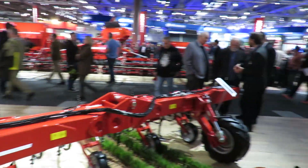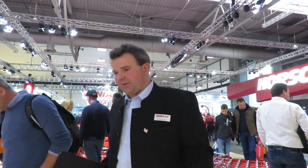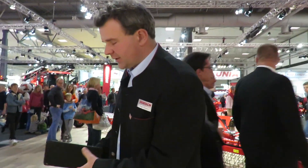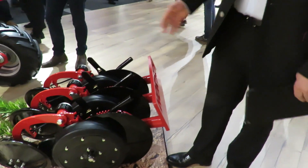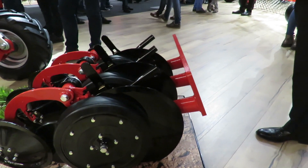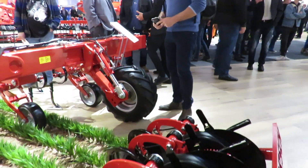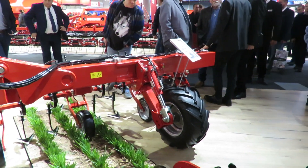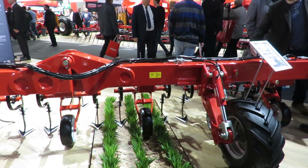With this machine, we're looking at the Transformer. This model is the Transformer 12VF. What we've got is a 12-metre working width. The machine is set out for 25-centimetre tractor spacings — we've got an example of how it would look behind a 12-metre arbiter. With the same machine, we can then work not only 25-centimetre row spacings, but 50-centimetres and 75-centimetres as well.